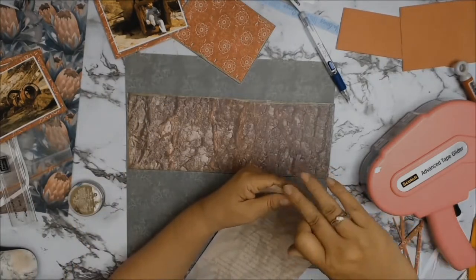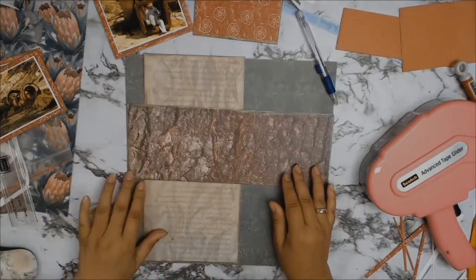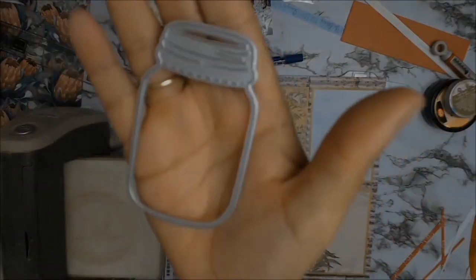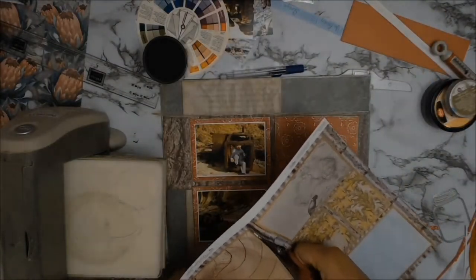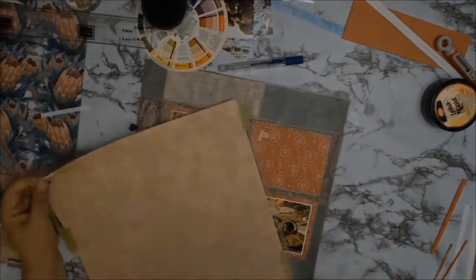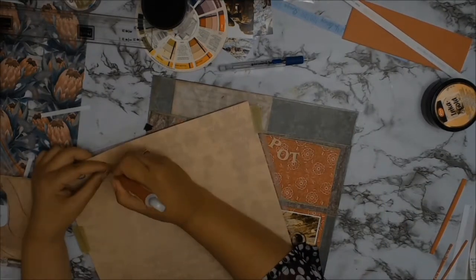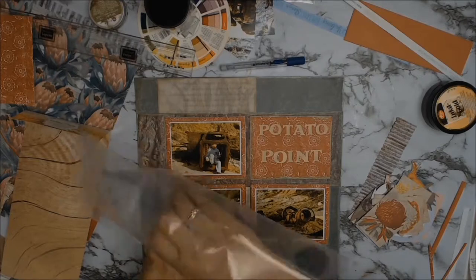The layout at this stage was looking a little too plain and I wanted a special embellishment. I went through my stash and found a gorgeous die of a mason jar that I'd never used before. I decided to use paper 11A and run the die through my Cuttlebug — and I absolutely loved my little mason jar! I then used another paper from the Sunburnt collection to do my title, Potato Point.